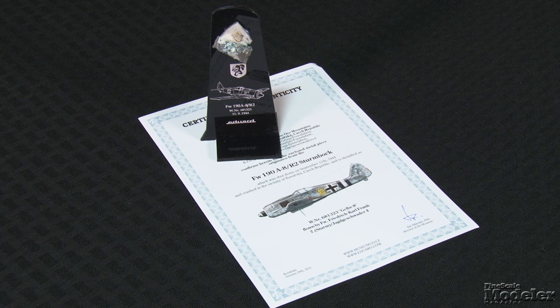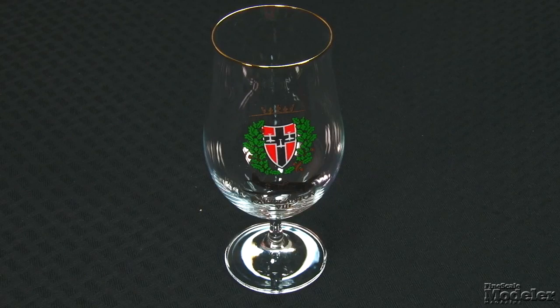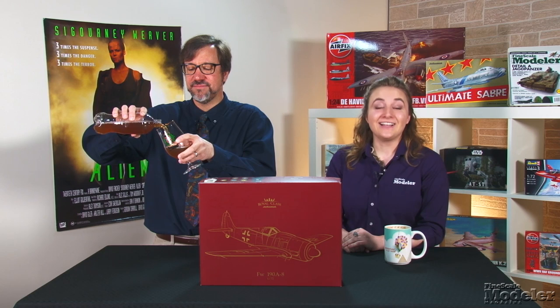That's a lot already, but it wouldn't be a Royal Class kit without more. First is a chunk of metal from a crashed FW-190 on a nice display stand with a certificate of authenticity, and then there's a delightful beer glass with an FW-190 unit emblem. With the beautiful 1/72nd scale FW-190 at its core, Eduard's Royal Class kit should prove to be a popular build.